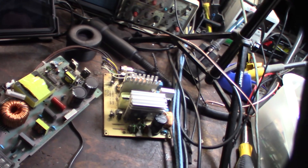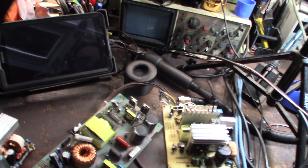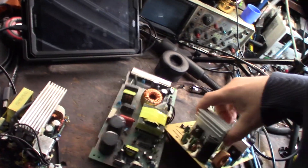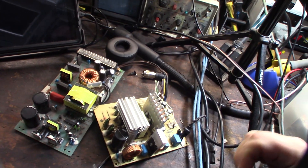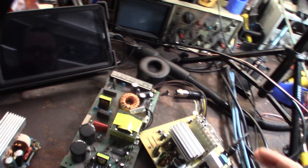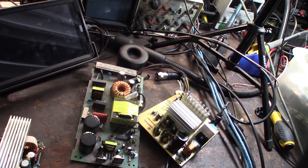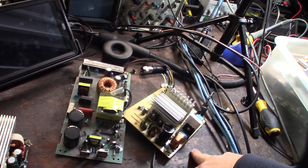I'm going to desolder this capacitor right here — I know this is 1.5 microfarad. I might make a little weatherproof box to put it in so I don't worry about the leads corroding, since it'll be on the outside of the vehicle. Oh, by the way, it's a Walbro fuel pump — they're known to be kind of noisy.